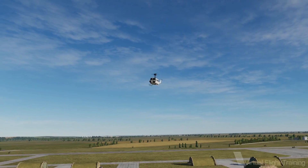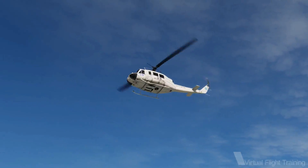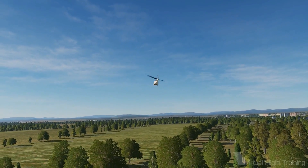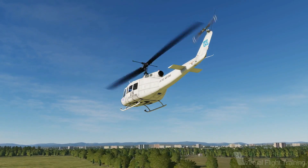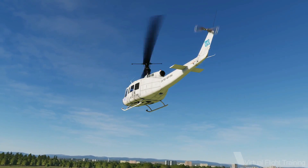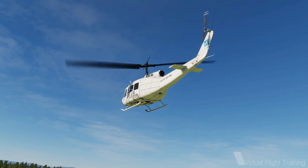Now, many helicopters also feature a so-called force trim function. It gives the pilot an adjustable center spring and an artificial feeling of his stick deflection. It's used extensively, for example on the MI8. So, how does it work?